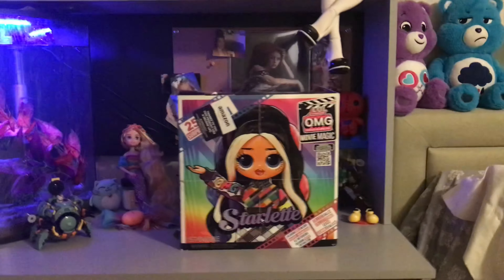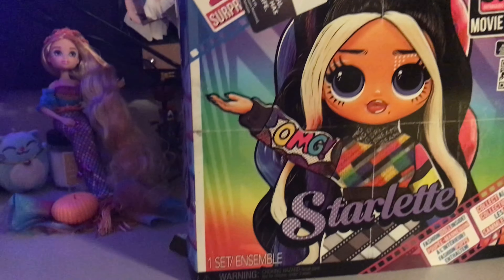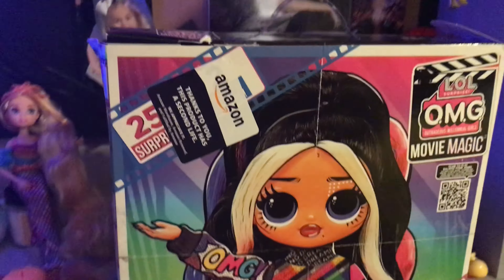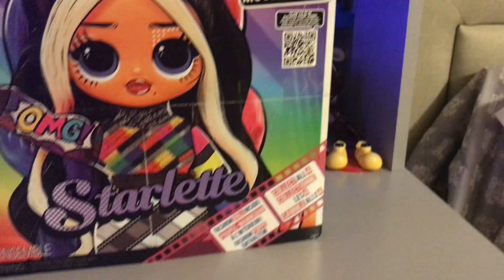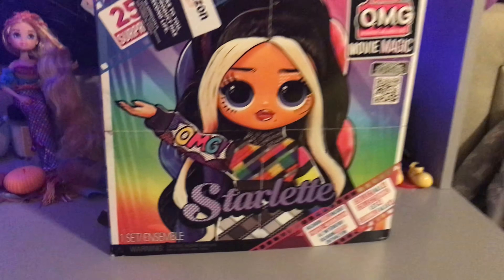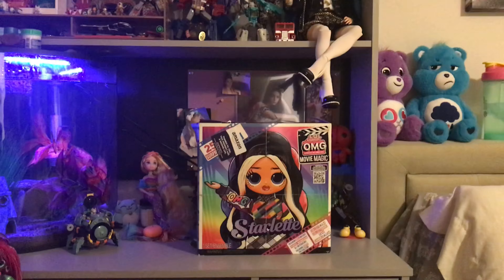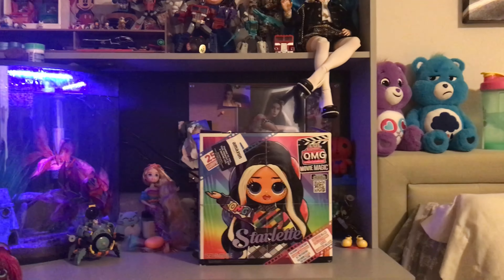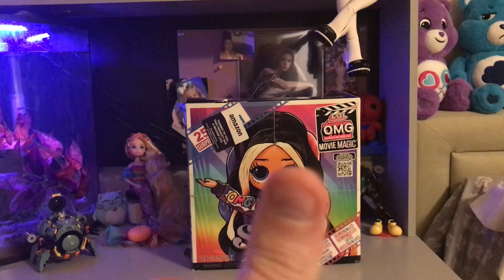She's just super amazing. Getting a little closer to the box here — she's all dressed in her colorful outfit that you see her change in during the actual movie. There are two outfits to change the doll into, so we're going to go ahead and get her unboxed, open her up, get her changed into her first outfit.